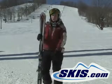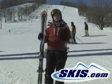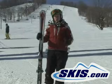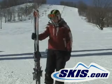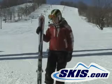It's got a 13 meter turn radius and 69 millimeters underfoot, so it's going to be a shorter turning ski that's pretty quick edge to edge. With camp construction it's going to initiate the turn pretty easily.